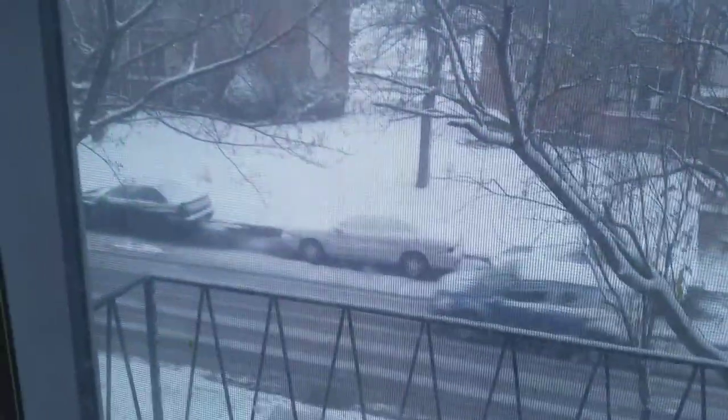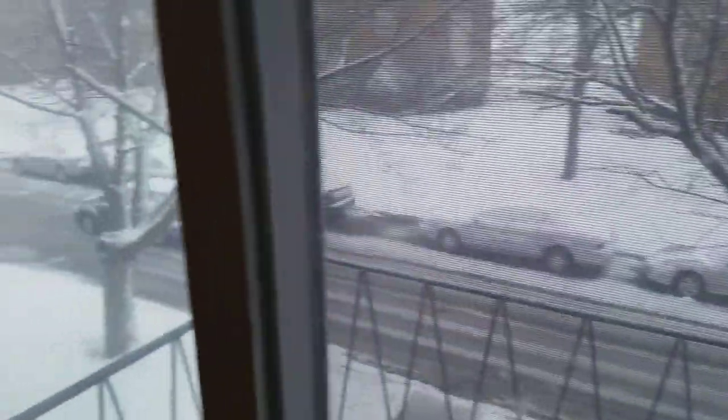Anyway guys — oh boy, I'm not looking forward to driving in that. Yeah, not at all. Alright guys, it was short and sweet, and I will see you guys in the next video. Buh-bye!